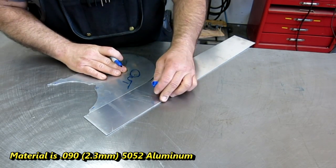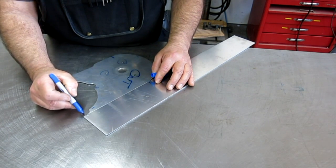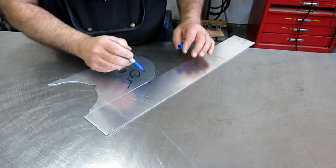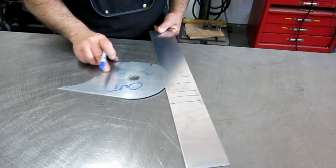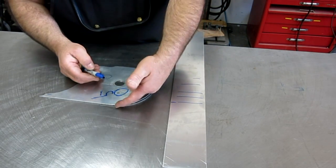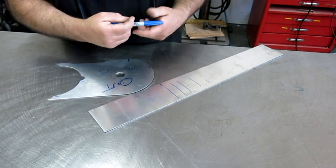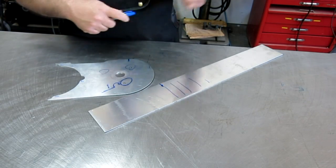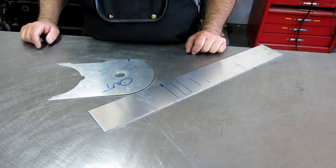What I want to mark here is basically the start of the bend - about three-eighths of an inch, maybe 10 millimeters. So I'm going to start bending here, and it'll come around. We're going to match it to this template, so I just want to mark the beginning. Let's go set up at the vise with a tube and do that.